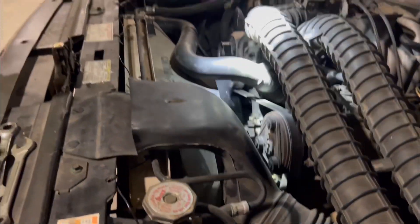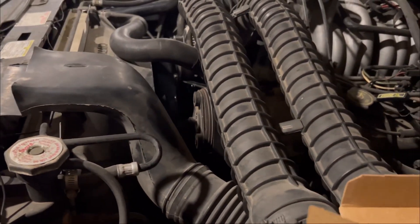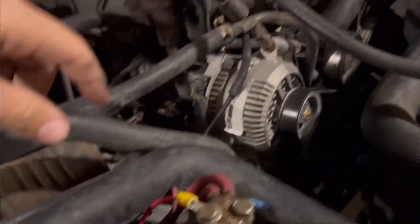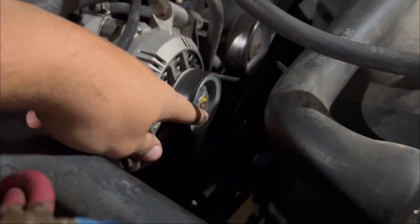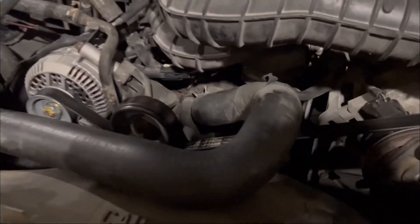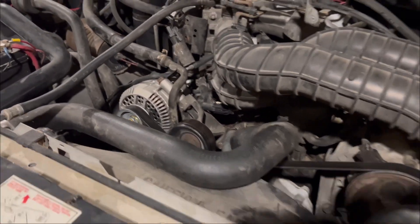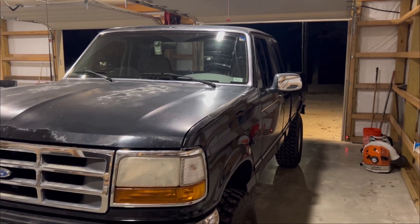Is everything running good? Yeah, sweet. It runs pretty good. So we got everything in place — the bracket back on, the broken bolt out of there, and the new tensioner down there. It wasn't that bad, but it was just a bad problem to have, especially at school. Thanks for watching — that's all for now. This is Dalton and I'll see you later.